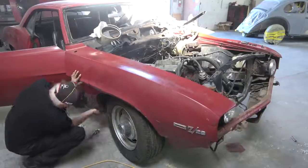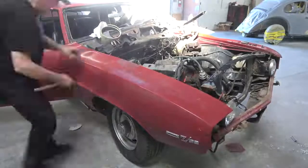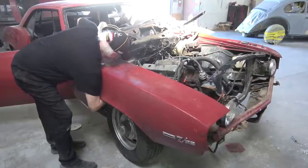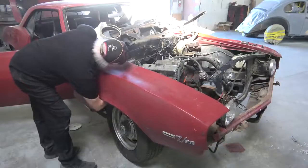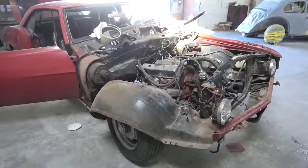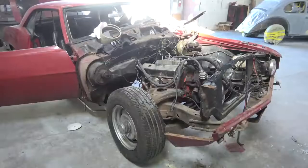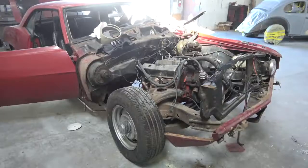Once we got all of these panels off, the car looked a lot better. You can see that the wheelbase itself is really not that far off. The subframe, as far as I can see so far, is undamaged — it just got moved over a little bit. Hopefully it's straight, but we're going to check that of course.